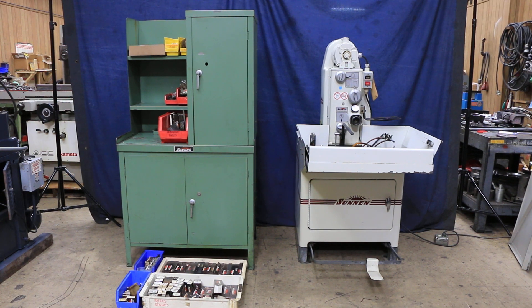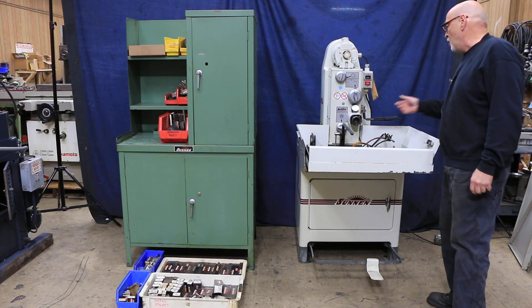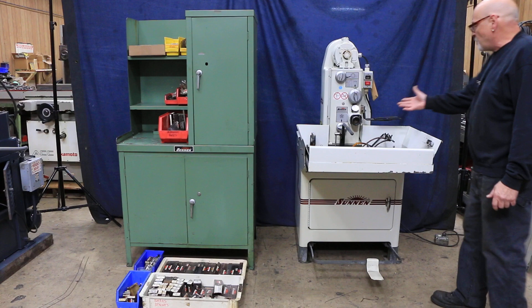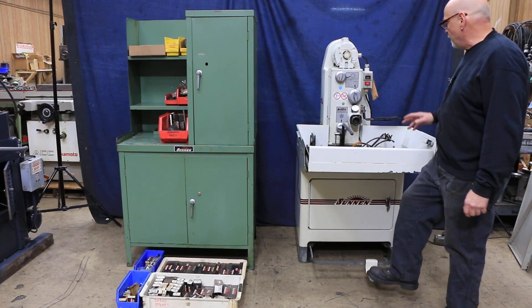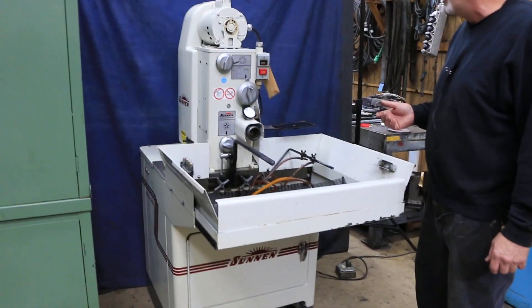Today we're going to have a look at a Sonnen model MBB 1660 horizontal hone. It's a basic model. You have your spindle and of course your different spindle speeds that you can get by changing belts in the back here. We'll show you that in our photos.